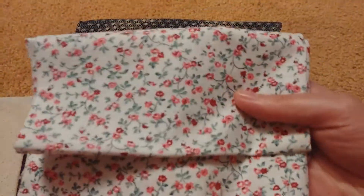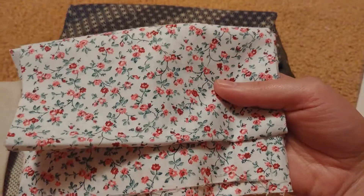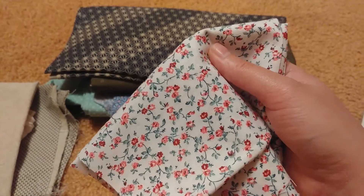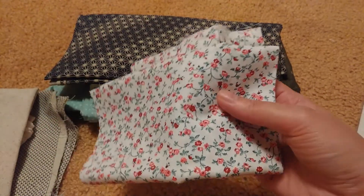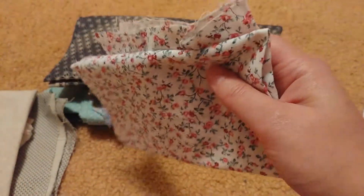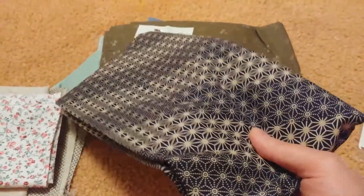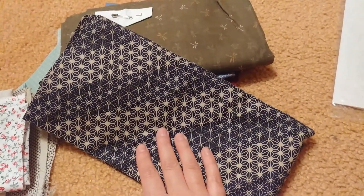This fabric here I think is absolutely gorgeous and she has another six yards of it at her house and I want it. I'm not gonna lie, I want this fabric so much because I want to make a dress out of it, but she gave me this much. So I have a little bit for whatever I want to use it for. This fabric here my brother asked me to take because he wants a tie made out of it.